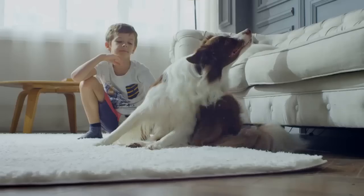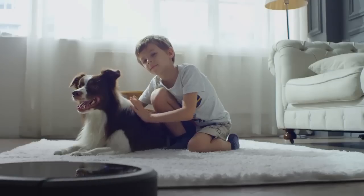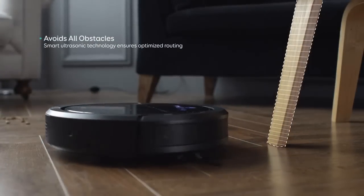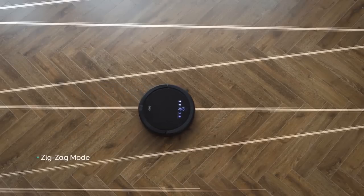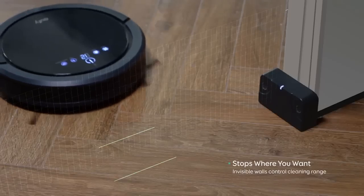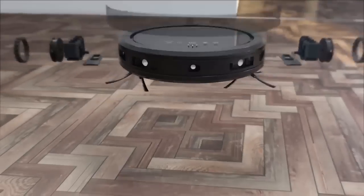The Eufy RoboVac 11 misses a lot of the high-end features such as room mapping and app integration. Despite that, it offers great cleaning performance, and for anyone looking to get a cleaner on a budget, the RoboVac 11 will suit you perfectly. Like a lot of robot vacuum cleaners, the Eufy has a round design with a bumper at the front so it won't get damaged when bumping into furniture and won't damage your belongings. The top of the RoboVac has an attractive reflective look with Eufy branding, and the main power button sits on top to start the auto-cleaning mode.